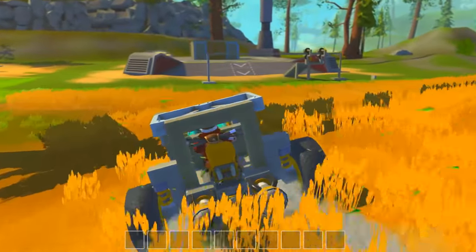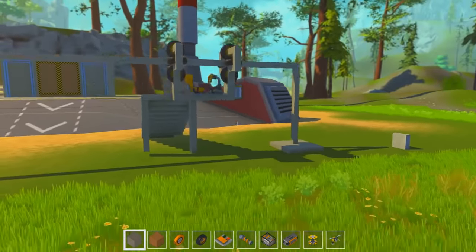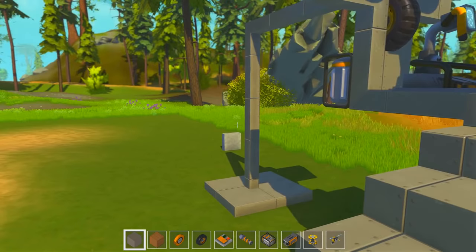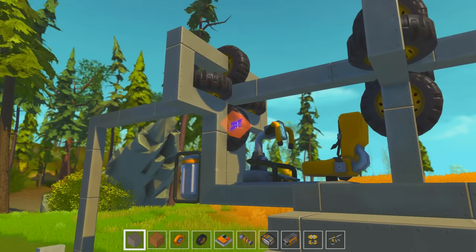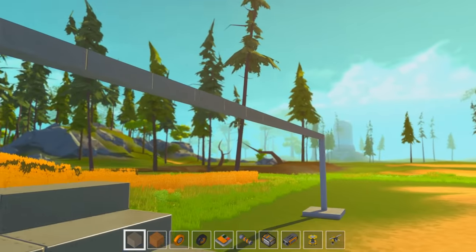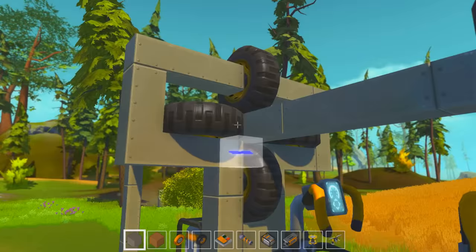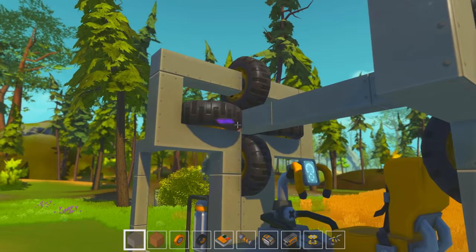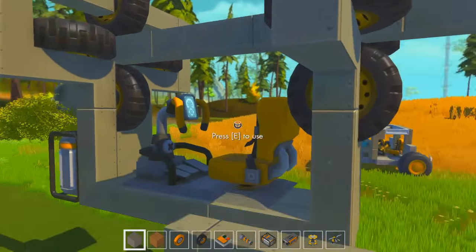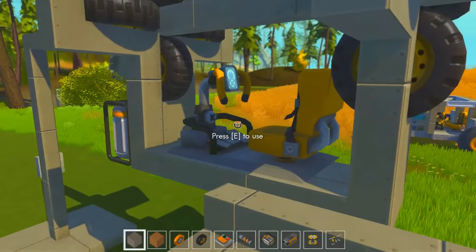There are a few things I want to show you. The first thing is a concept for a railed vehicle. And this is sort of what I've come up with. I did have a few other ideas that I will eventually get to. I've come up with how to make this turn around corners and pretty much make it better than what it is now. But this is just it in its pure essence.